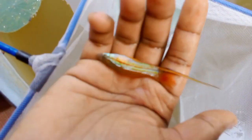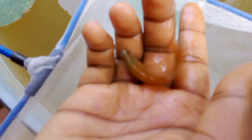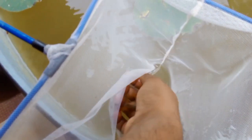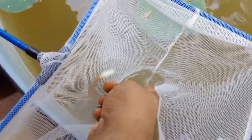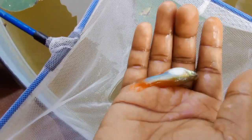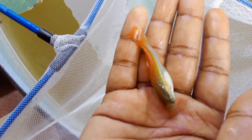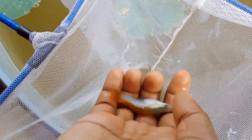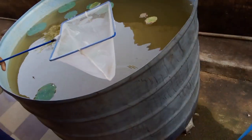This is not the female fish. Look at the male fish, then look at the female fish. This is not the male fish. This is the male fish.